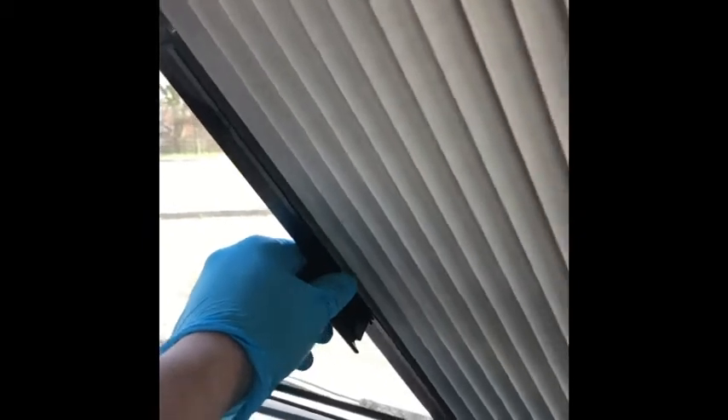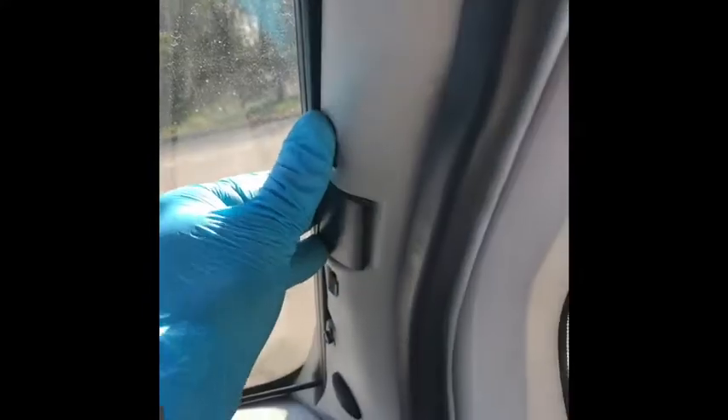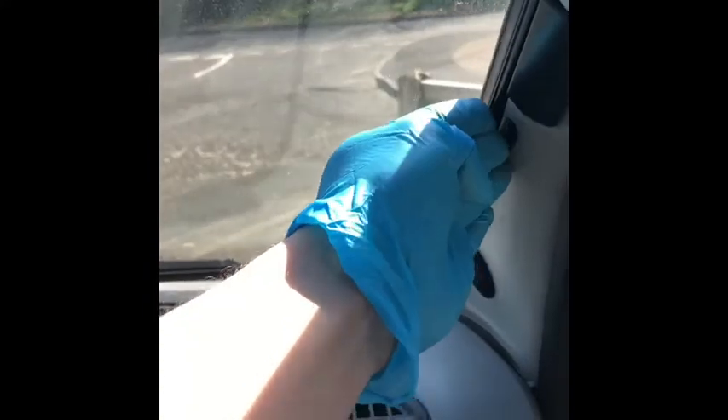Also in the front, there are magnetic blinds on the front windscreen — these just pull across and magnetise in the middle to join, so you're not carrying heavy silver screens around. There are also curtains for the side windows, but they're curtains so I won't show you those.